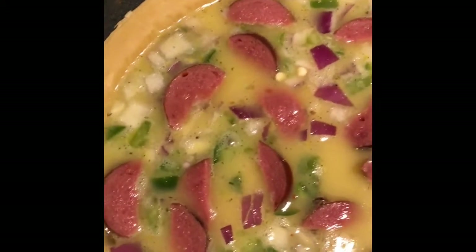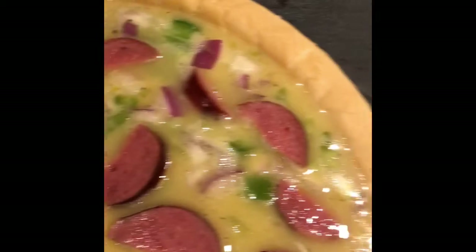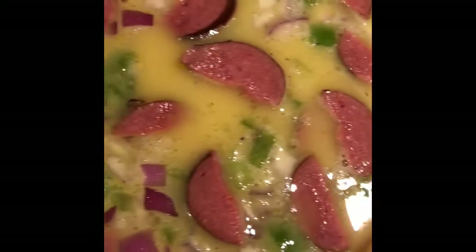Hey y'all, it's Lady C. No mukbang tonight, but we're just showing you. My husband made a quiche. You got your pie crust, you got your eggs beat up with some seasonings in it — some onion powder, some garlic powder, some pepper, some Mrs. Dash — and then you've got some green pepper, onion.